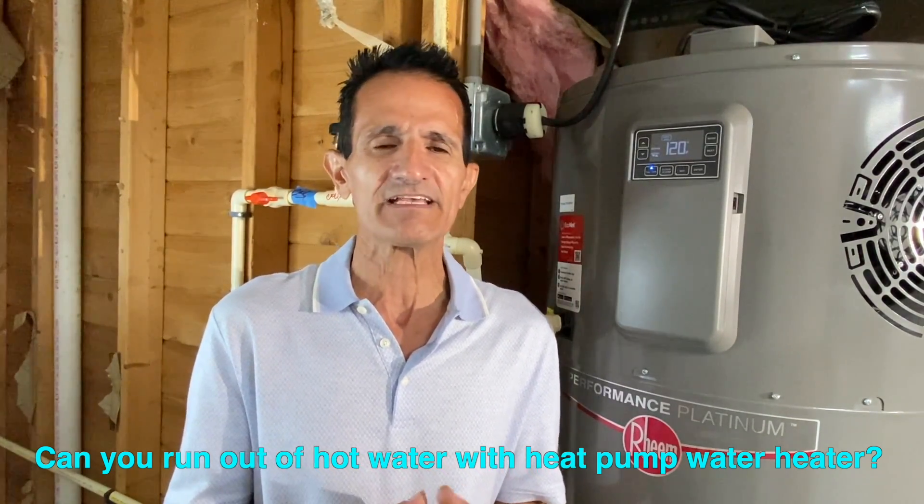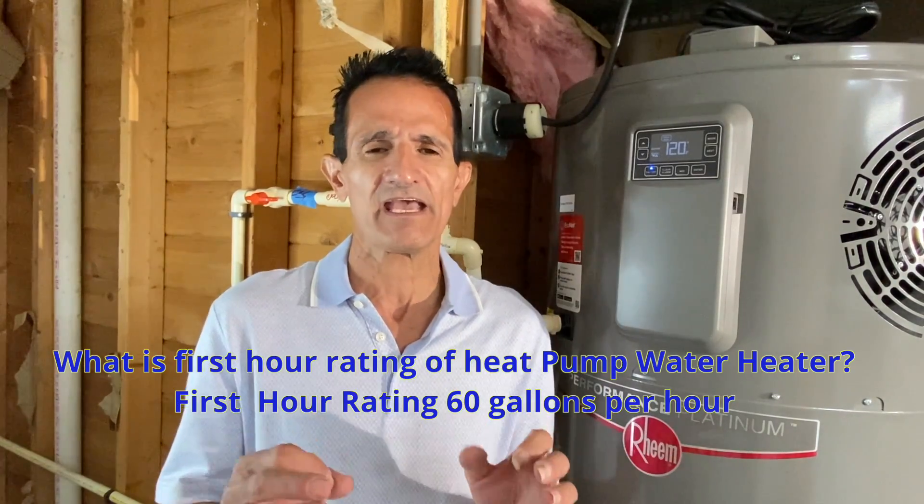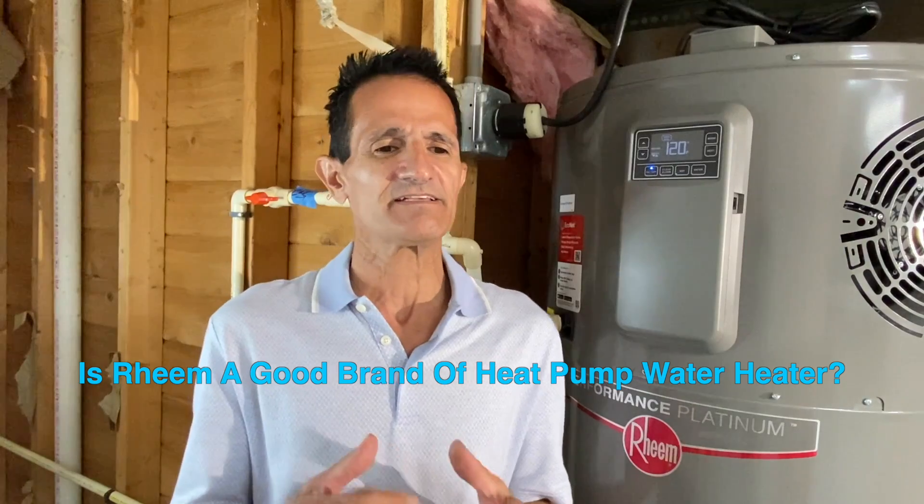Can you run out of hot water? The first-hour rating is very similar to an electric hot water heater — about 60 gallons — and a little longer than a gas hot water heater. You'll get your first bit of hot water within about 15 to 20 minutes, so it's pretty similar to a standard electric water heater.